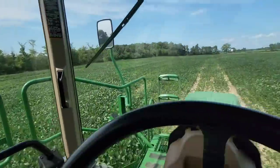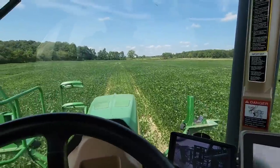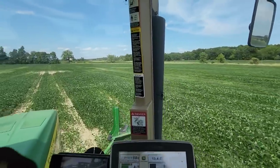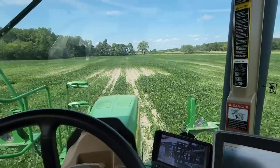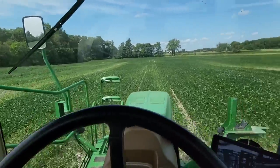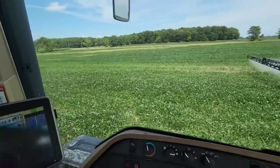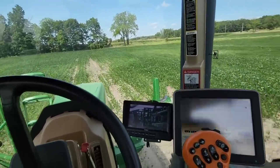We are spraying again — just about empty, about two gallons left, should be out any second. More crappy beans. All of the beans we've been in today, except for the ones we sprayed insecticide on, have just been not great — lots of thin spots and holes, just not great. They're later planted onto wet farms and that's what happens when we plant into wet conditions. We've got to figure something else out and do a better job, because about half of our beans are not very good — and we're empty.